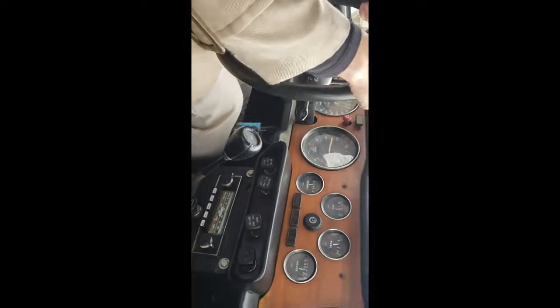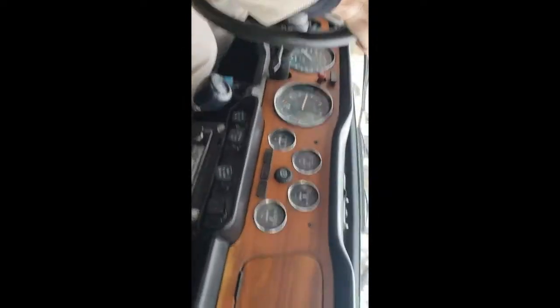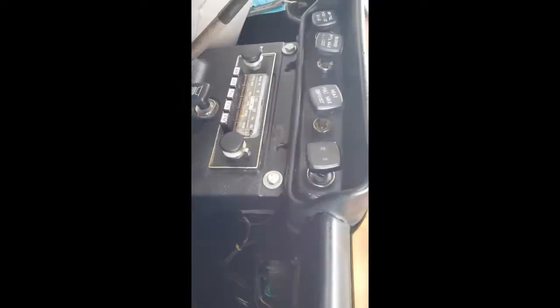It's got the original radio on it. The car was repainted a few years ago. I believe it's a two-owner car.